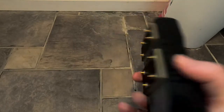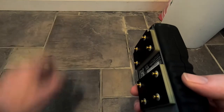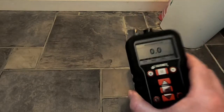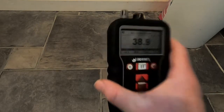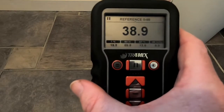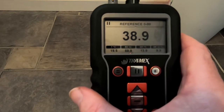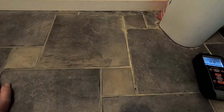Now we suspect that this tile has moisture leading to that wall, so we're going to take a moisture reading using the reference scale on that tile. Press and hold, and we are getting a reference scale reading of 38.9. That is a significant difference from the control reading, so that in itself would give us cause to want to investigate further.